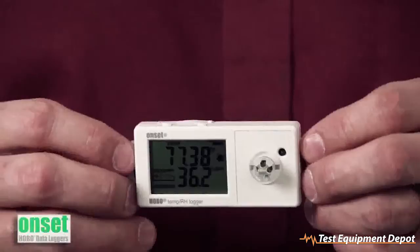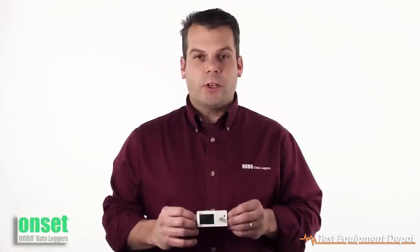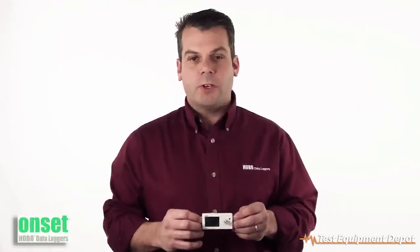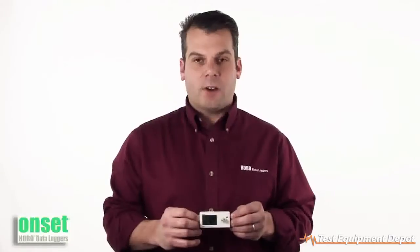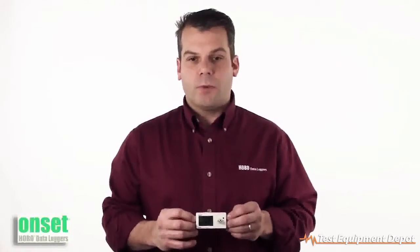It has a temperature accuracy of 0.4 degrees Fahrenheit or 0.2 degrees centigrade. The relative humidity accuracy is plus or minus 2.5%, with a relative humidity range of 1 to 95% non-condensing, and it has the ability to store 84,000 measurements.